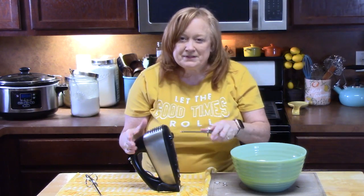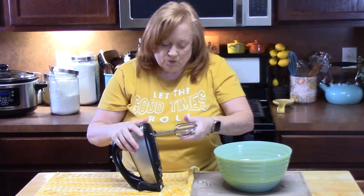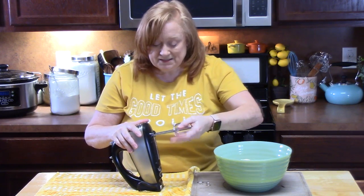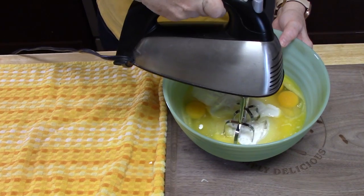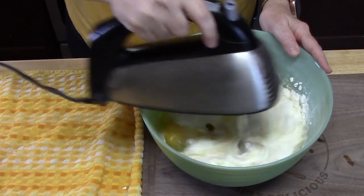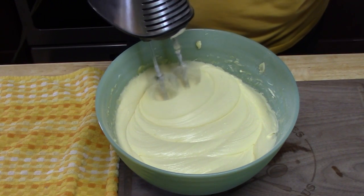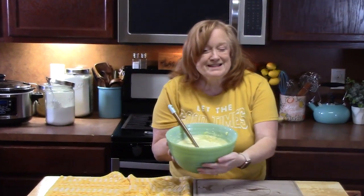We're going to be using an electric hand mixer and beat all of these ingredients until it's nice and smooth — it'll take about 3 minutes. Then we're going to set this aside for just a minute and start that second part of the cake, which is real simple.